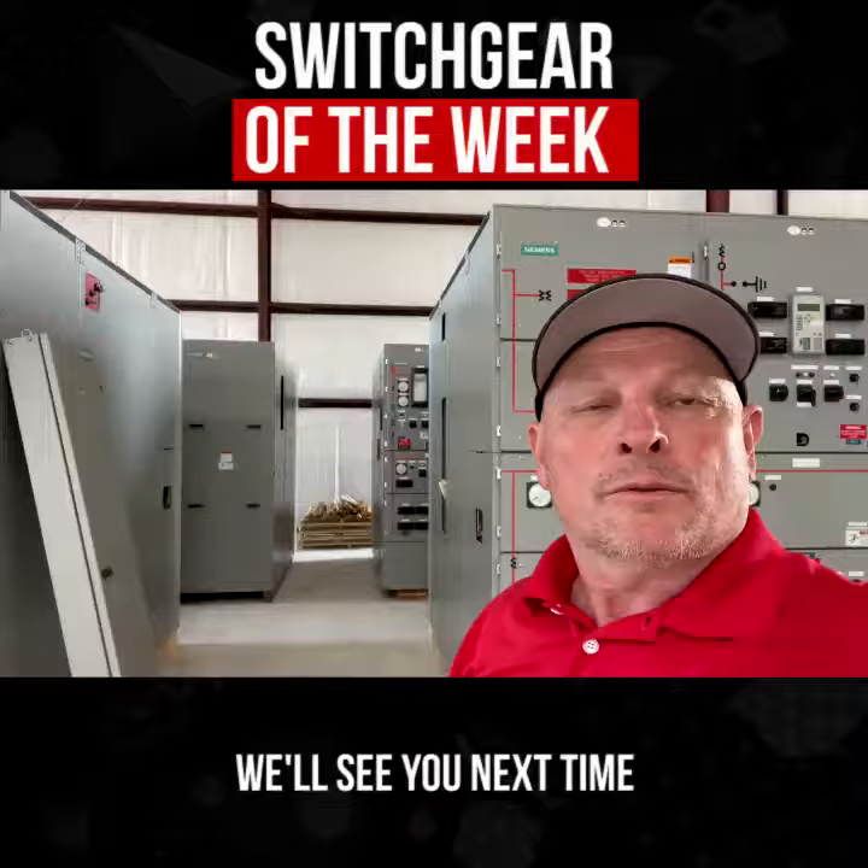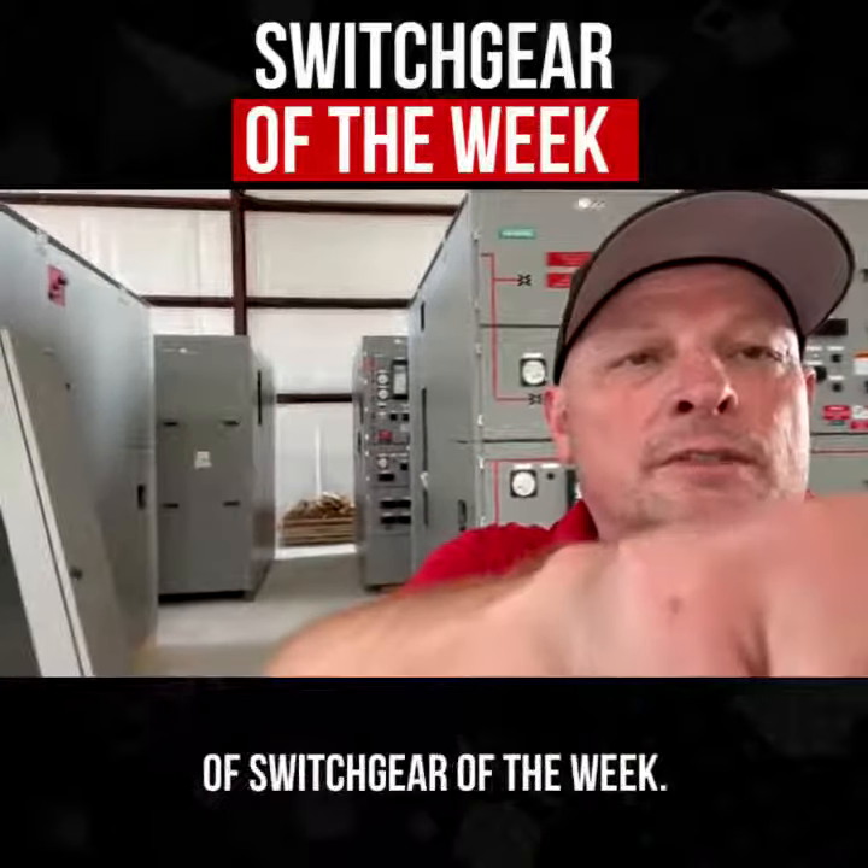Anyway, y'all take care. We'll see you next time on the next week's video of Switchgear of the Week.